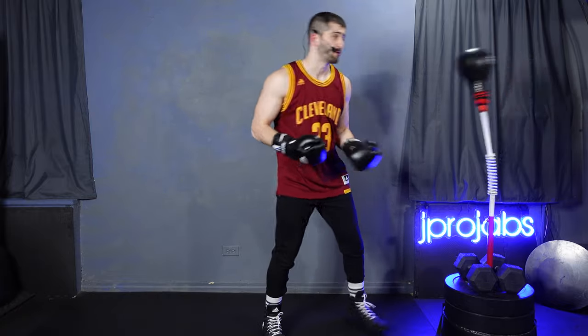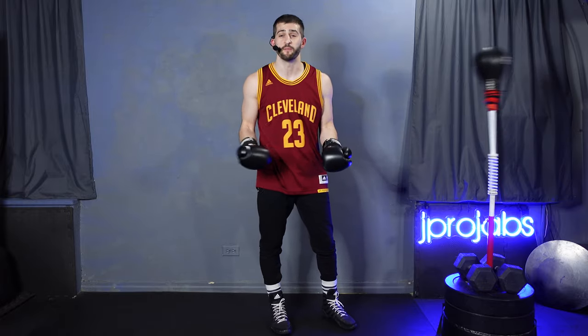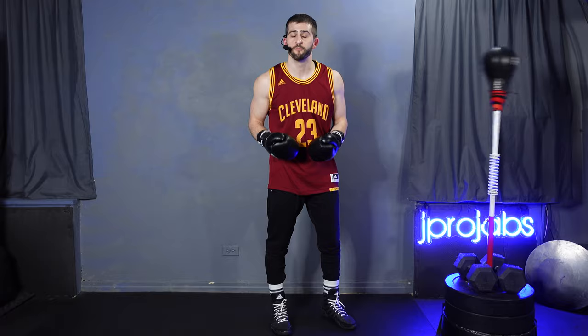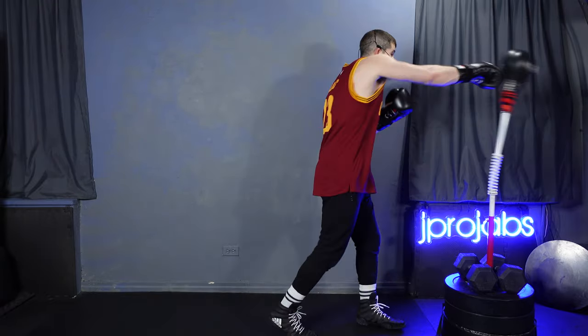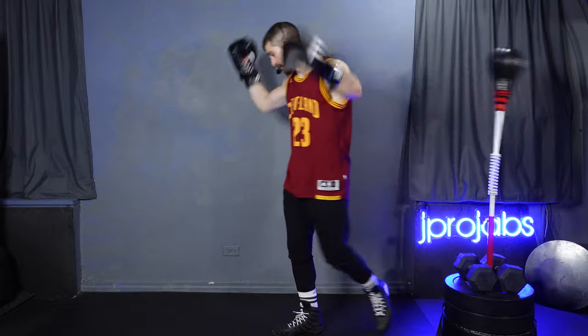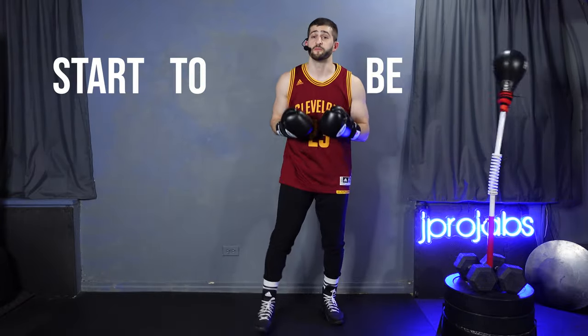I see people come into the gym all the time and get really frustrated when they miss, because it doesn't feel natural — you didn't buy boxing equipment to miss. So it feels a little weird, but we need to work through that. That's growth, that's development, that's how we train. Some people throw their hands up when they miss. Instead, you want to start being comfortable missing.